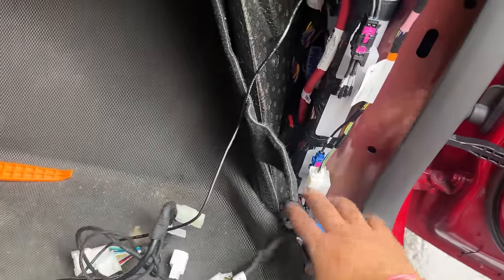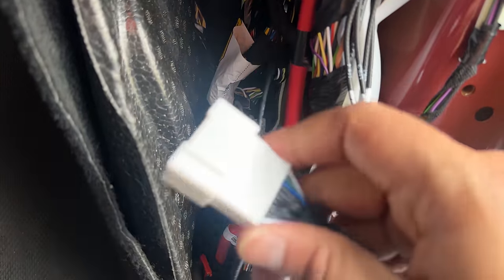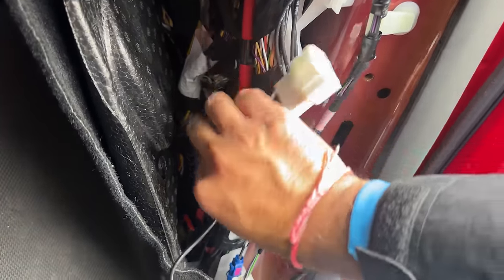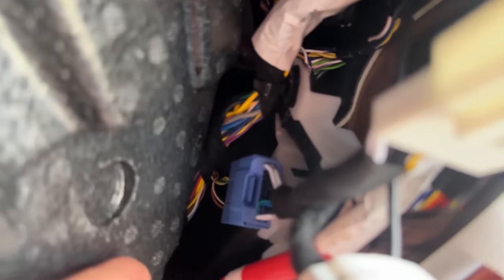Let's start with the computer plug. If you look at it, you'll see there is a blue female port there — that gives us all the communication required for this display. Take this blue male plug, align it over here, and push it in. You'll hear a click when it goes in, and that's it.